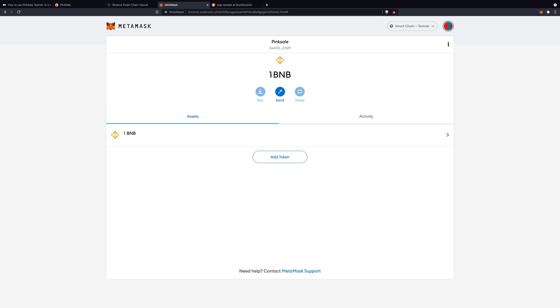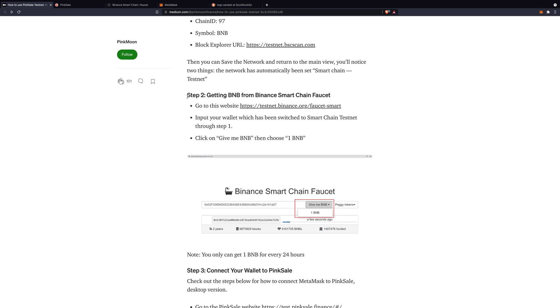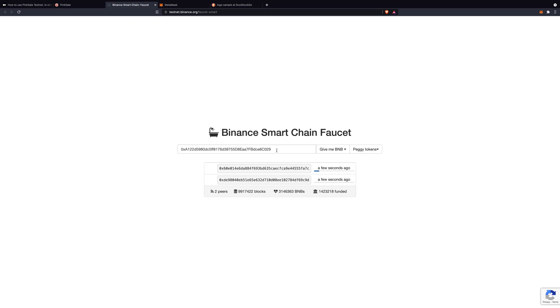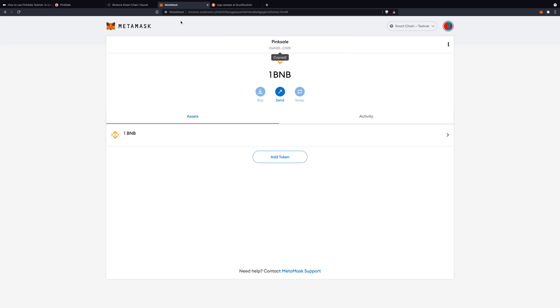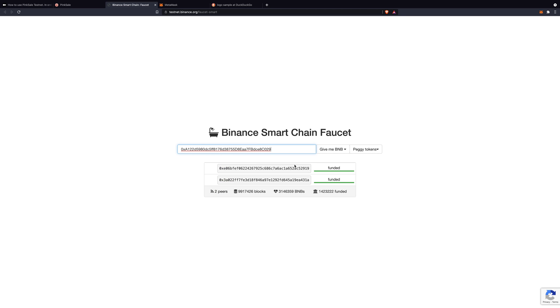Your wallet will show zero BNB. So how do we fund this wallet? How do we get some BNB — which is fake BNB, by the way — to test on PinkSale? Keep reading the article: that's step two, getting BNB from the Binance Smart Chain Faucet. We go to that website, copy our wallet address, paste it, and click Give me BNB — one BNB.